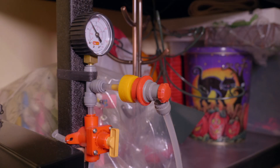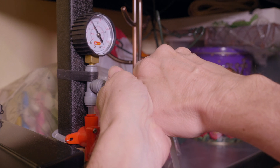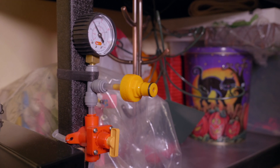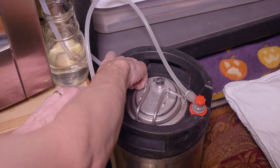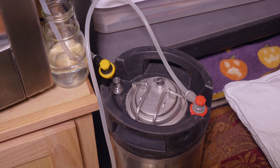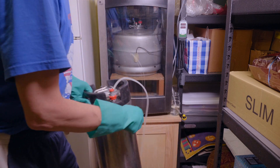Here's my spunding valve and this is where the gas line connects to the valve. You can see I've added a quick disconnect that I've just shoved into one part of the T — you can see it right there exposed. That was convenient and everything just fits in there nicely. So I've disconnected the hose from the keg to the spunding valve. Now I'm going to disconnect the keg from the fermenter and move the keg in front of the fridge.